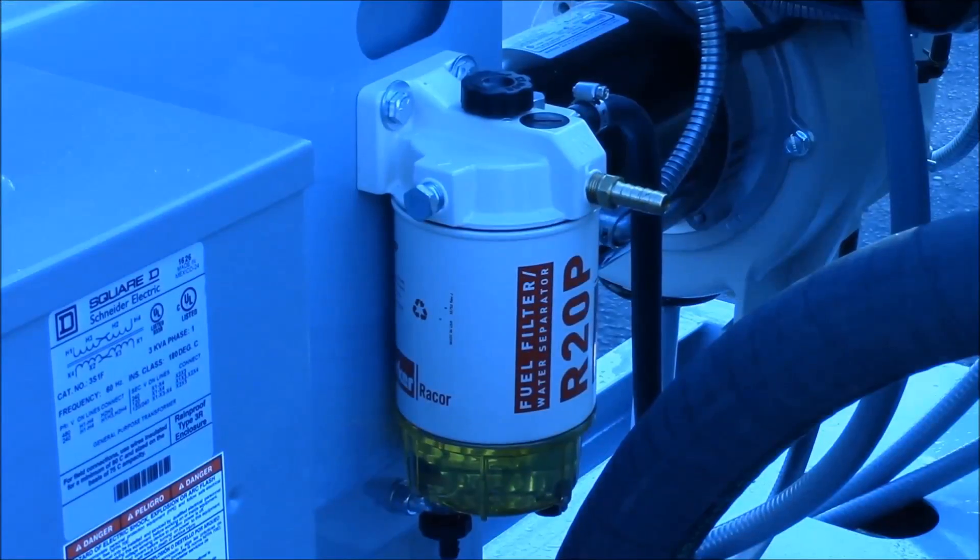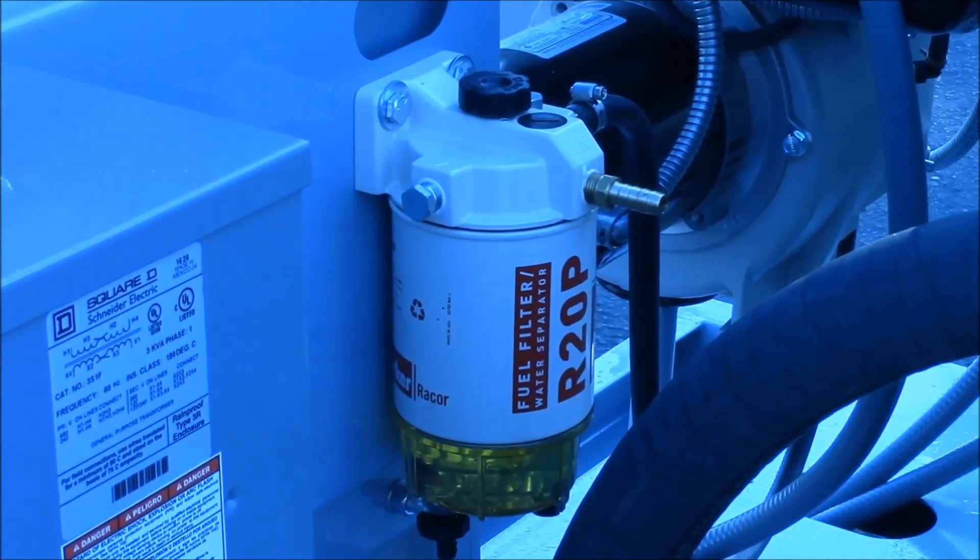For diesel fired machines, plumb a fuel supply to the fuel filter inlet and a return line to the tank, and prime the filter by unscrewing the plug at the top of the casing and pumping it a few times.